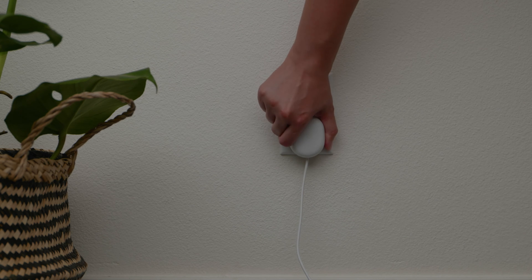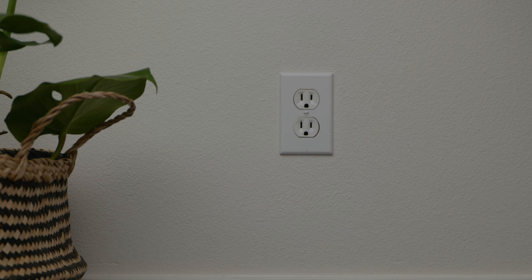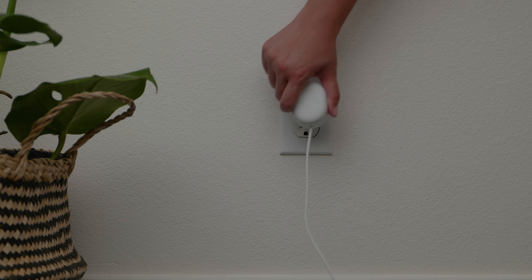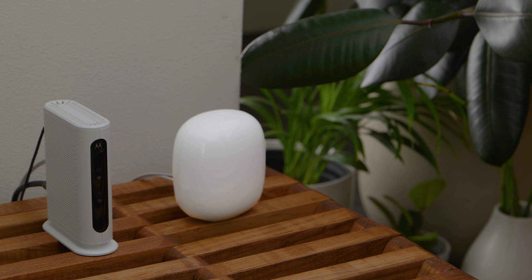Unplug the power cable from your Wi-Fi device. Wait 10 to 20 seconds for it to fully power off. Plug the power cable back into the Wi-Fi device. Wait 1 to 2 minutes for it to fully power on.